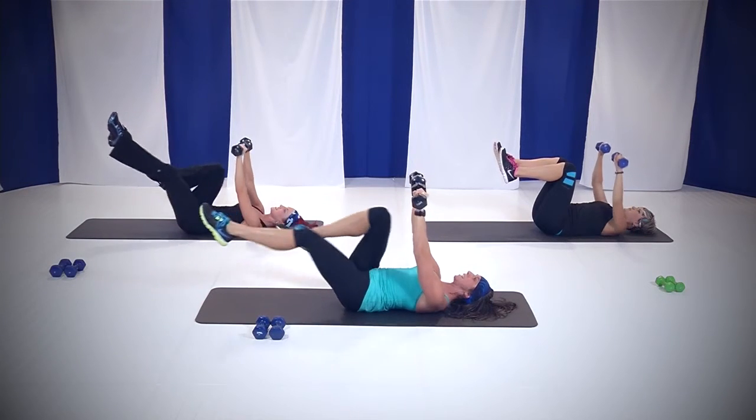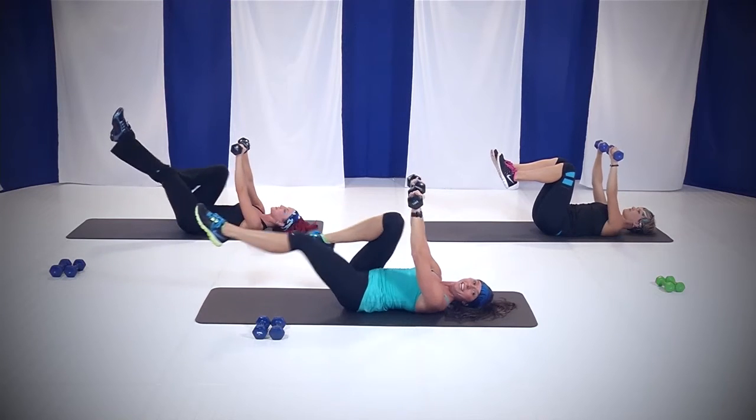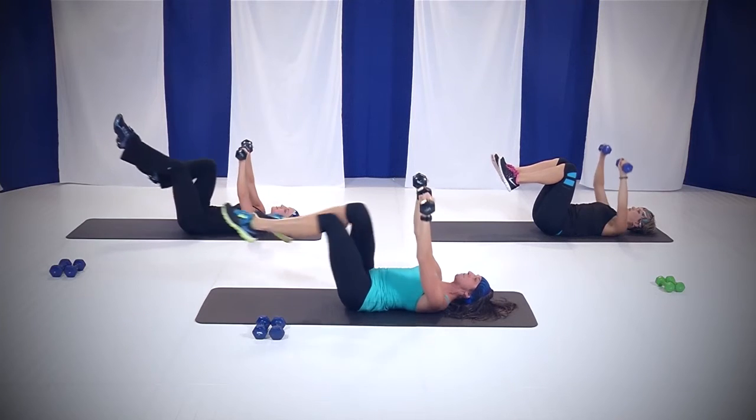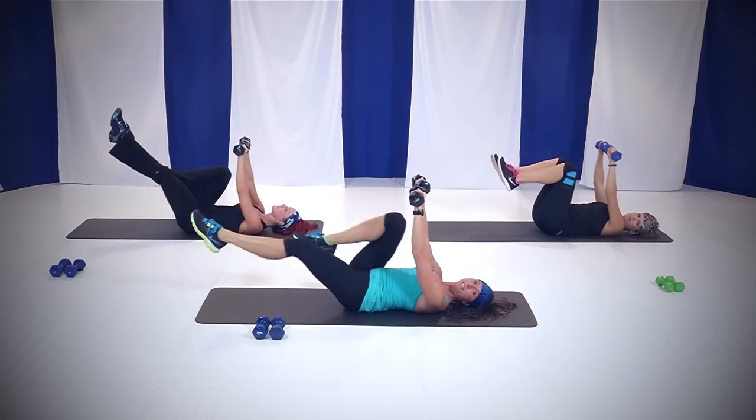Right now we're engaging your lower abdominals — you've got to keep that belly button tucked into your spine, keep that back flat on the mat. Make sure you're breathing, and watch those weights — keep them over your chest. You're going to start getting tired here, heart rate's going to come up. You've got to keep that form, keep those weights right where they're supposed to be, keep working those muscles.